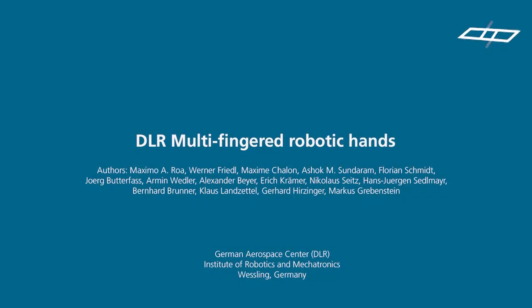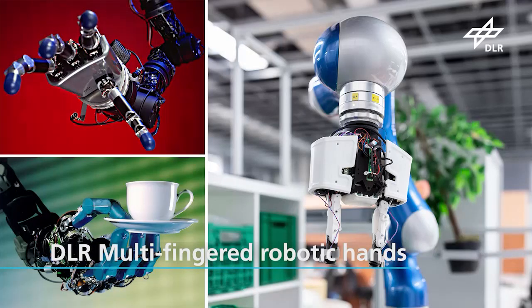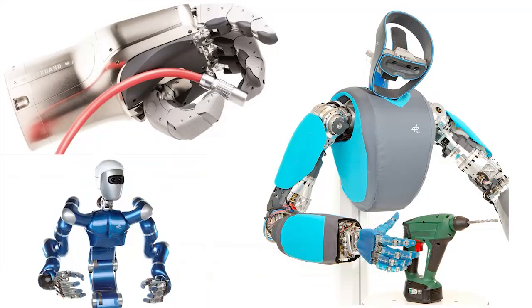The Institute of Robotics and Mechatronics at DLR has a long tradition in developing multi-fingered hands, creating novel mechatronic concepts as well as autonomous grasping and manipulation capabilities. The range of hands spans from a first two-fingered gripper for space applications to the highly anthropomorphic AWIWI hand and variable stiffness end effectors.